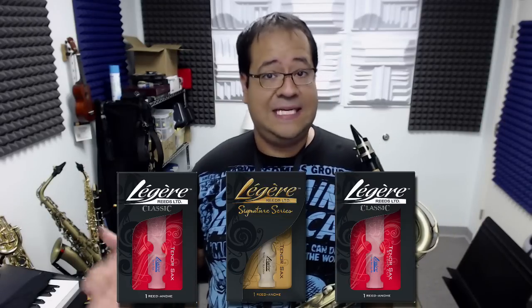Hey guys, what is going on? This is Pedro from Music by Pedro. Today we're going to be comparing some reeds right up against each other. The first thing we're going to look at is the Legere Classic Cut versus the Legere Studio Cut versus the Legere Signature Cut.